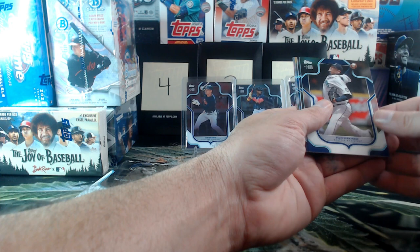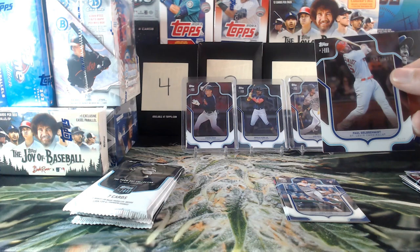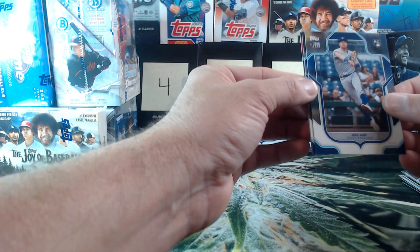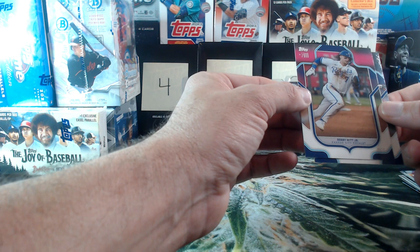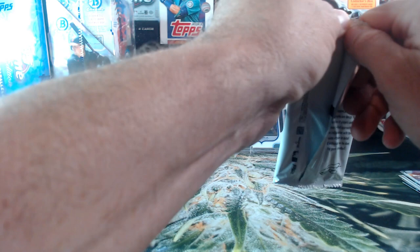Juan Soto, J-Rod, Felix Hernandez. There's our numbered card — Paul Goldschmidt out of 199. These numbered cards are a little thick, they've got a little extra padding. Goldie, Josh Young — very nice, that one's going to Erin. There's my man Cal Ripken, and a nice pink-looking Bobby Witt — T-Mobile pink, magenta. Three packs to go, still looking for an autograph.